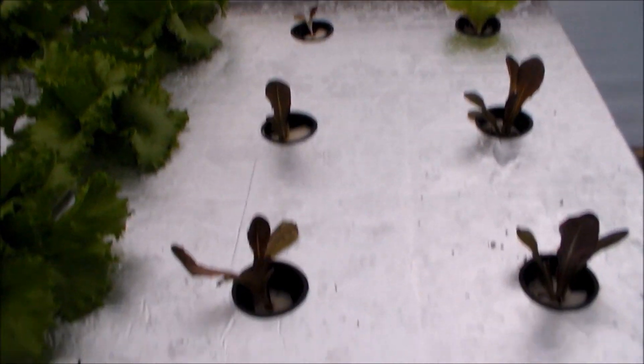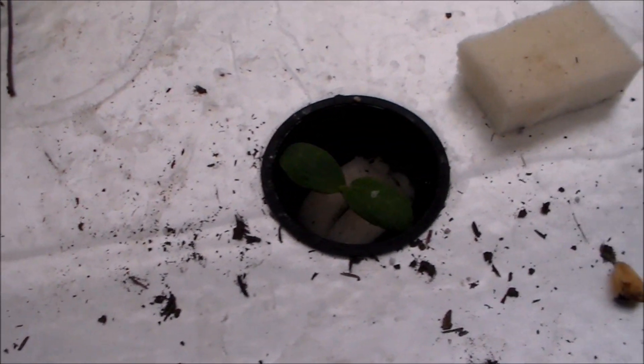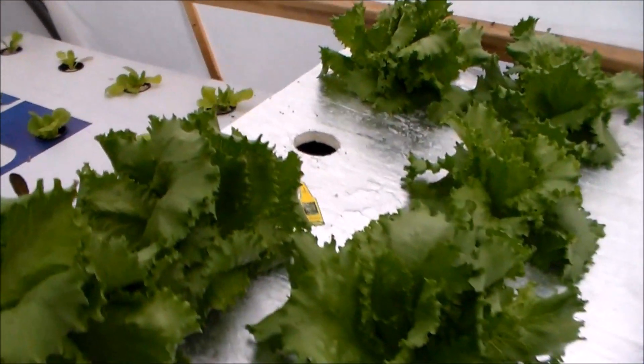I put some more in here, so they're going to come along. I'm going to try a different kind. I'm actually trying squash in it too. I know squash plants get kind of big, but this is a crookneck yellow squash, so we'll see how it does. The lettuce is doing good, the roots were really good.